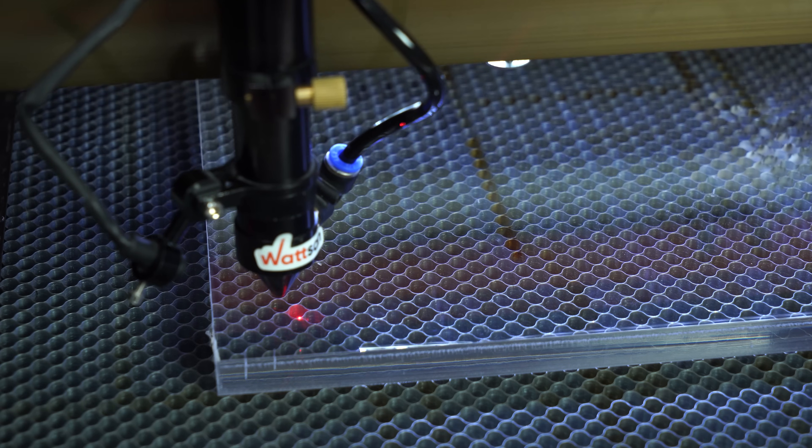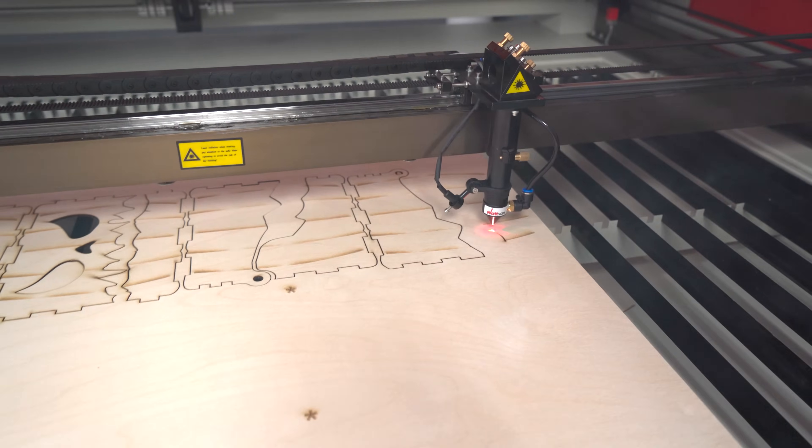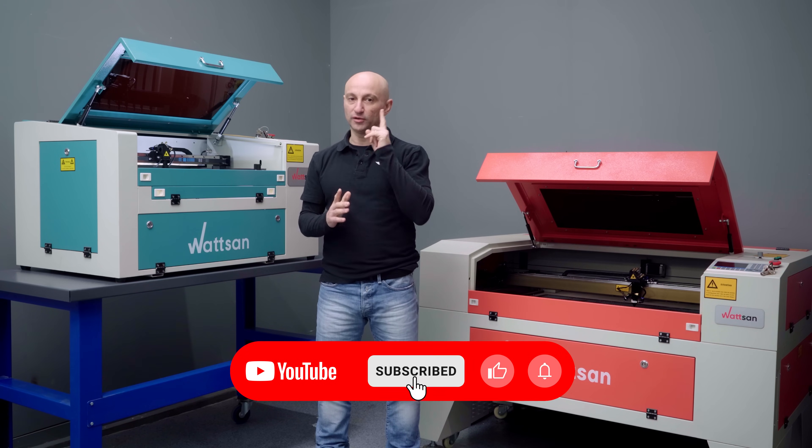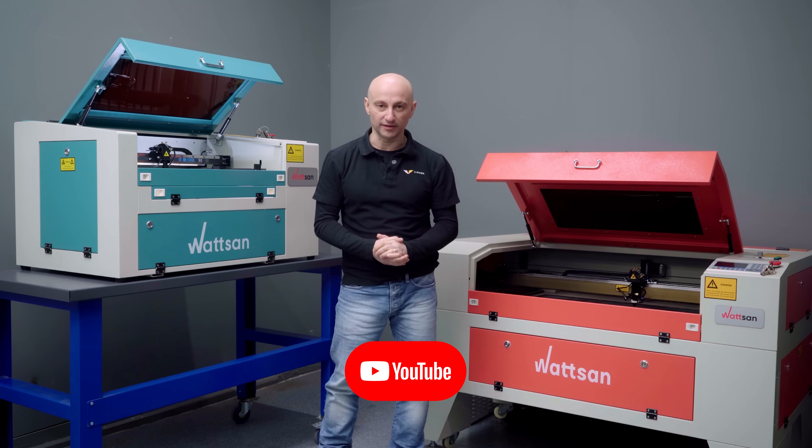Don't know why your CO2 laser isn't cutting? After this video you will be able to troubleshoot any issue with ease. My name is David, this is Virmer — make sure you're subscribed and let's get started.